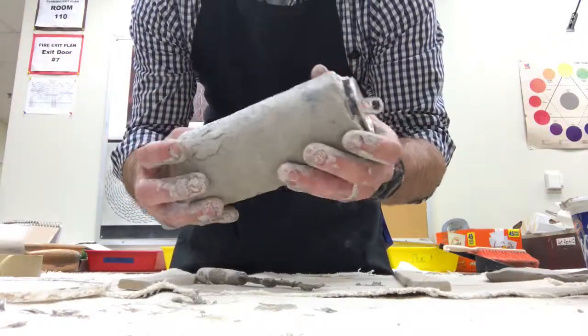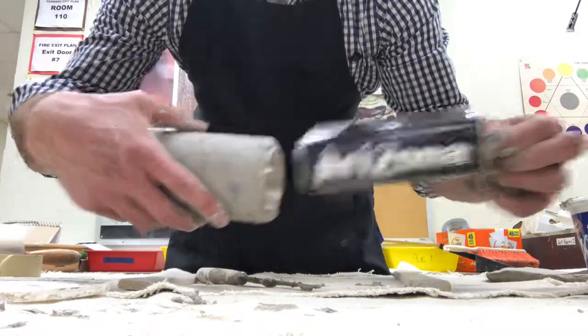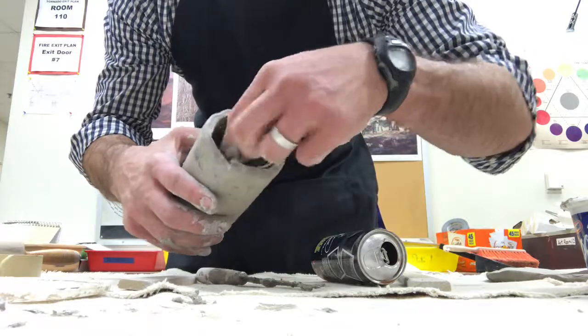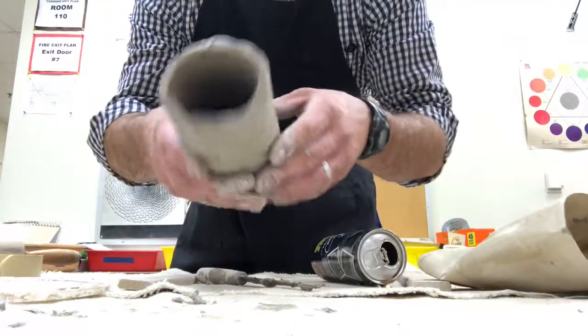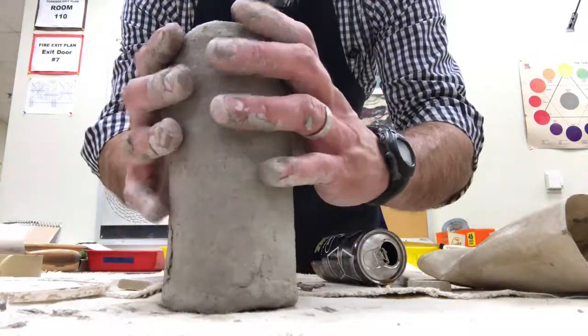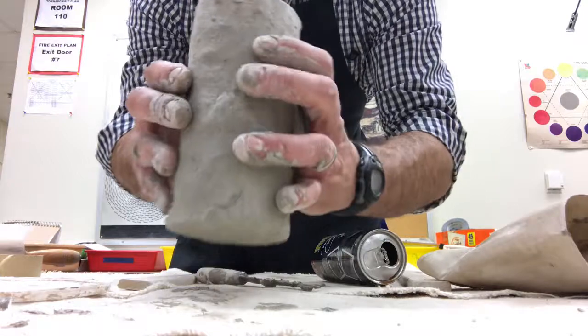Once you have the general shape of your mug completed, you're going to very carefully pull out the can. You can remove the paper as well, and then you're left with your clay vessel. It's still going to be soft and rough, so be careful with it. You have a pretty good start for a base here.